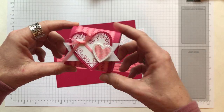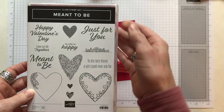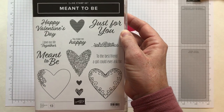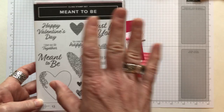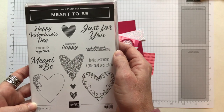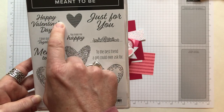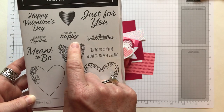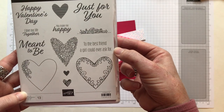First I want to show you the products we're using on the treat box. This is the Meant to Be stamp set, featured in our 2019 Occasions Catalog that goes live on January 3rd. So if you're watching before January 3rd you might not be able to get it quite yet unless you get the starter kit. The stamp set includes sentiments like Happy Valentine's Day, I Love Our Life Together, Meant to Be, You Make Me Happy, Just for You, and To the Best Friend a Girl Could Ever Ask For.